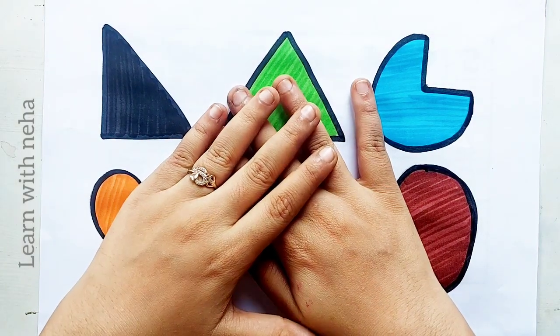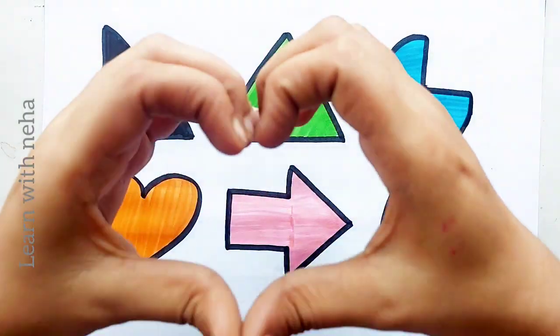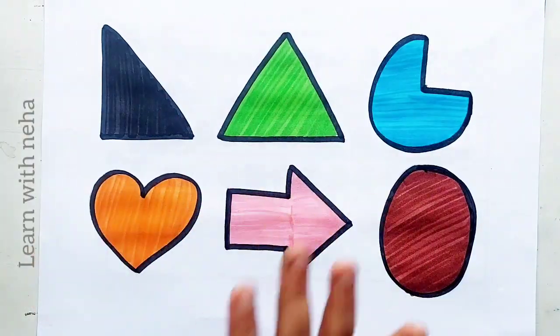Thank you so much for watching this video kids. Don't forget to like and subscribe. See you in the next video!